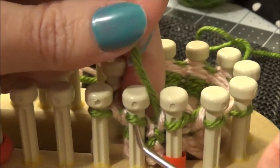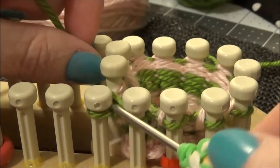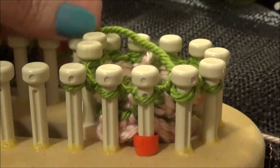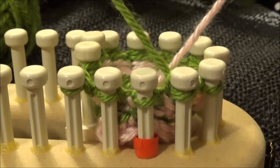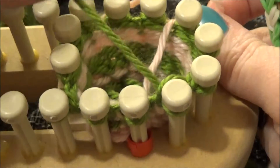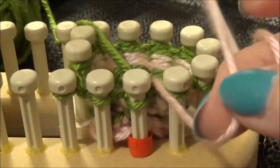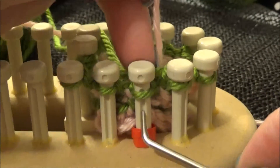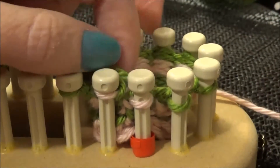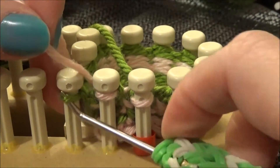We'll go ahead and knit that last peg with the two together and continue knitting the green color. I'm doing rows of three, so I have two more rounds of green to knit. I finished knitting my last round in green — it's my third round — and I'll be starting with pink again. We'll bring the pink up over the green. The pink is coming up underneath it to catch that green. We do this every time we change the color.